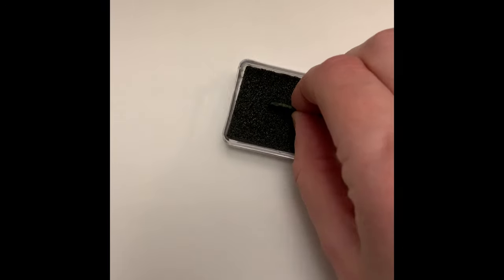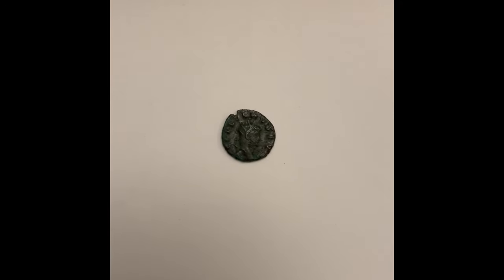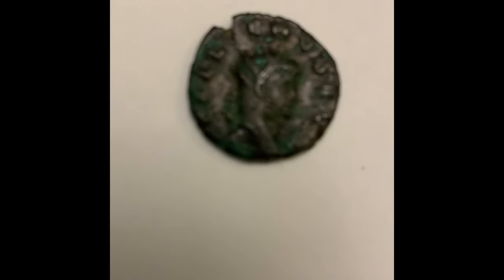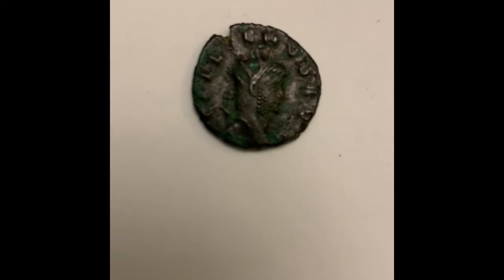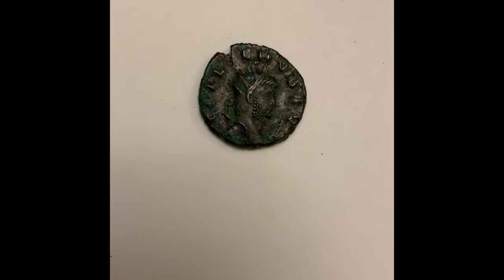We're very lucky to have in our collection a real Roman coin which we're allowed to handle, carefully of course. This Roman coin has the emperor Galenus on it, and he was emperor from 253 to 268 AD. What's special about him is that for the first half of his reign he shared it with another emperor and they reigned together.